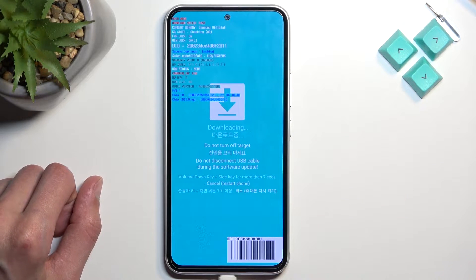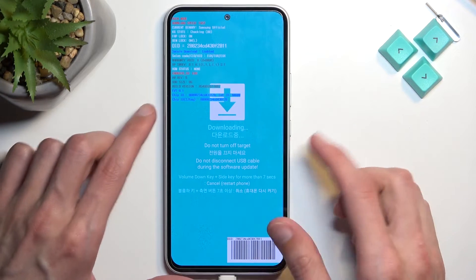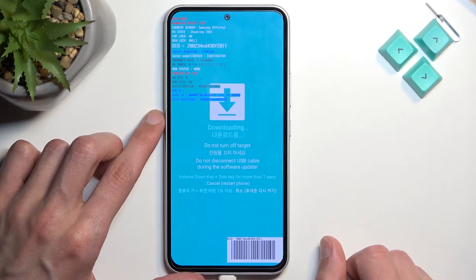You can probably hear Windows detecting the device with the sounds, but anyway, that is how you boot into this mode.